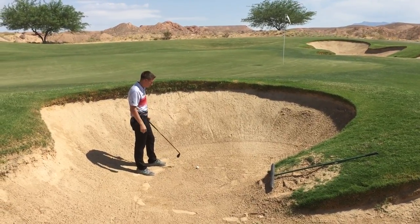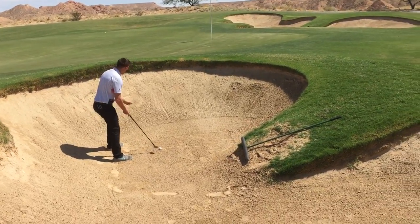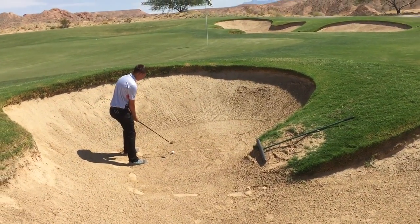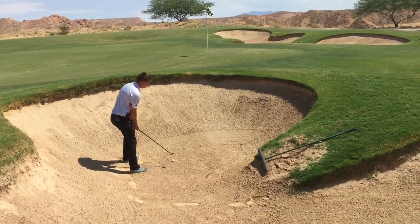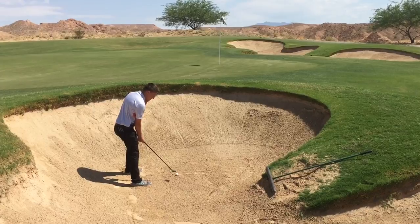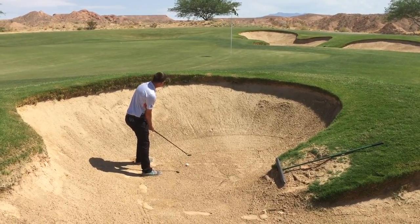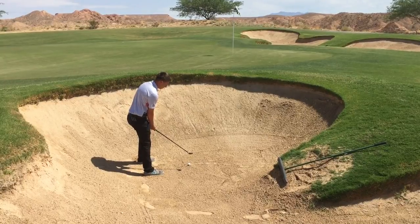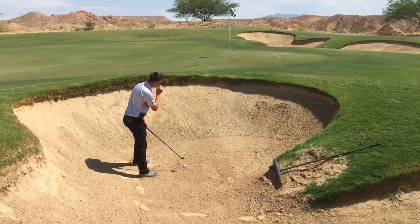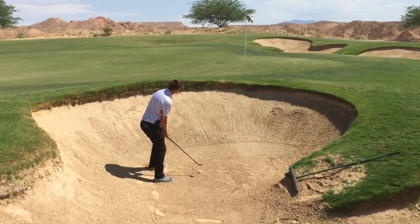So Marcus is going to open his stance a little bit, open his shoulders. The idea is we want to come kind of outside-in with our swing with an open face, and that's going to help create some loft and flip that ball out over the bunker. The goal for Marcus is to hit about a quarter inch or so behind the ball so the club doesn't touch the ball — it's just the sand popping it out. We'll see what Marcus is made of here if he can fire under pressure.